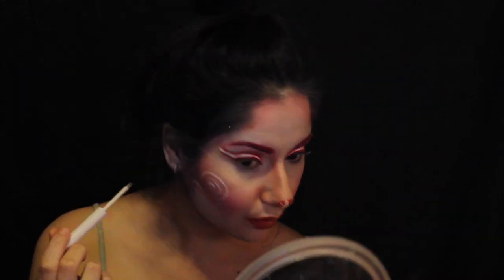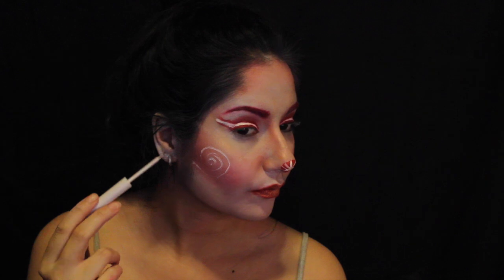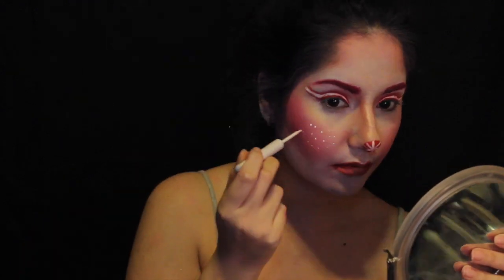Giving myself a little Rudolph nose, but then going in with white eyeliner to make it into a peppermint swirl. I decided I did not like this look in the end and just decided on doing some white dots instead.